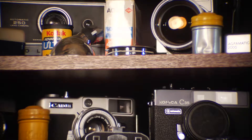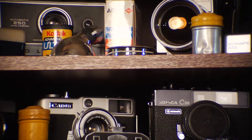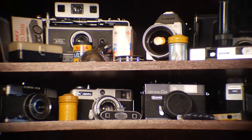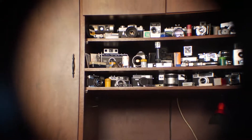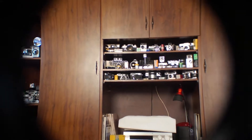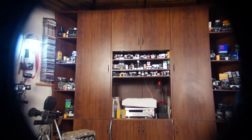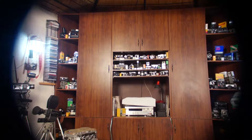Zoomed in, the image circle is much larger and covers the whole sensor. Now stopping to f/2.8 and zooming out again to see what happens. This is the Ingenio 6 to 80 millimeter f/1.2, T1.4 at f/2.8.